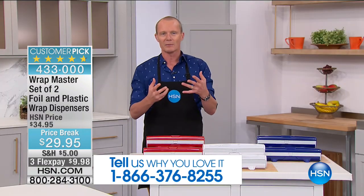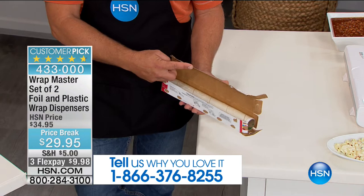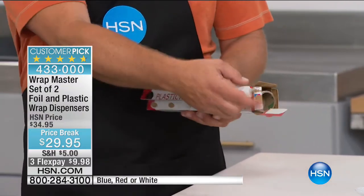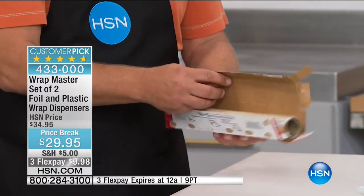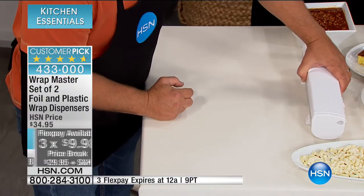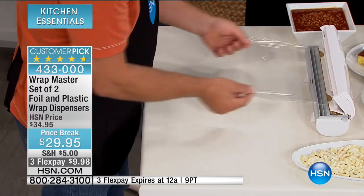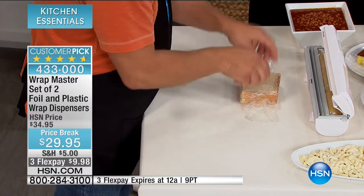We've all sliced our fingers on that razor blade on the box, and the box ends up a mess as soon as you put it in the drawer. With Wrap Master, when you get your foil or plastic wrap home from the grocery store, you take it out of the box, put it inside the Wrap Master, and throw the box away because you won't need it. It has four feet on the bottom that stay on your countertop. All you do is pop it open, wrap, snap — and you're done. That's how easy it is to wrap a sandwich perfectly.